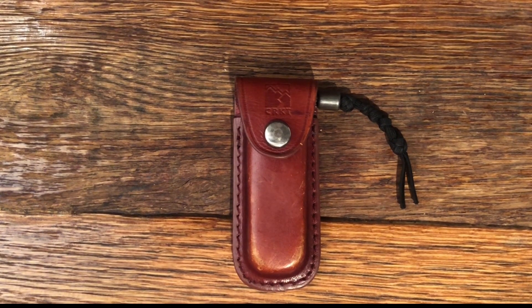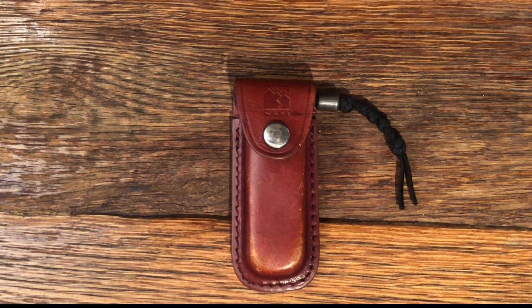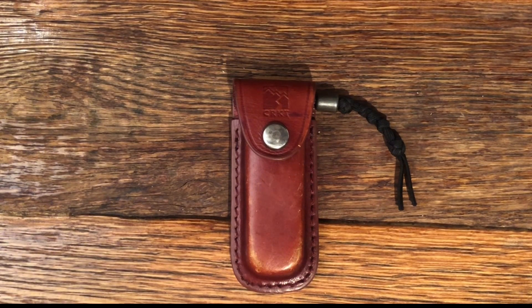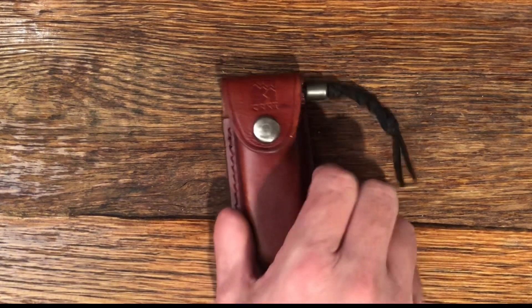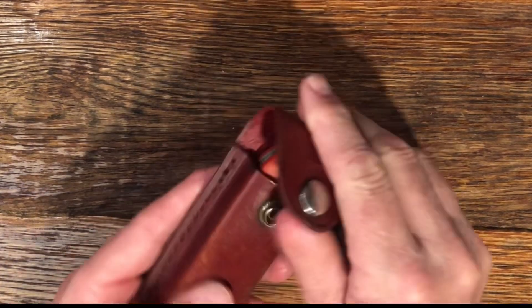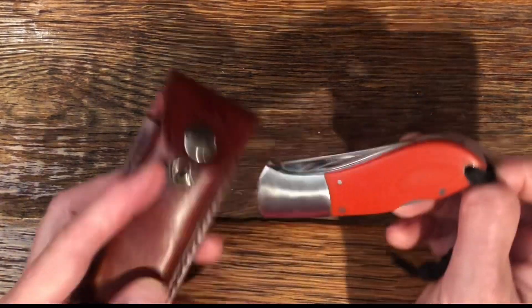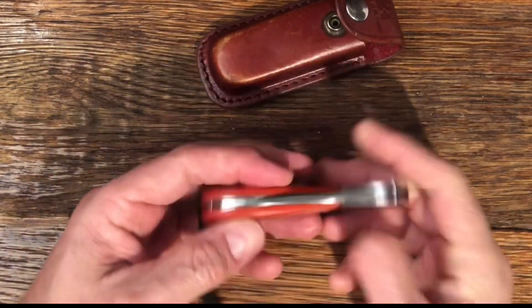Welcome to the channel. In this week's episode of Blade Friday, we are going to be looking at the CRKT, Columbia River Knife and Tool, two-shot knife. This is a knife and sheath package. It comes with a nice leather sheath with a snap on it, and here is the knife. This is the two-shot.